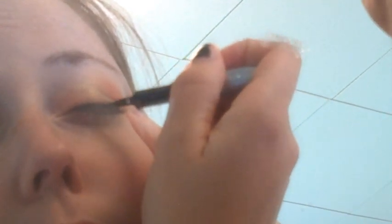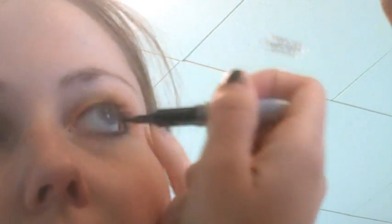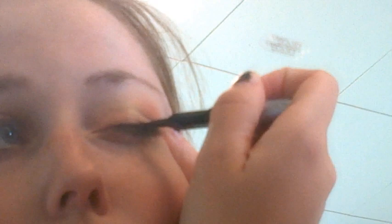I'm going to take my eyeliner again and go back over this line. The reason I go over it once before and once after the eyeshadow is so that it's really easy when you go back over it — you just trace what you did before, rather than maybe messing up and then having to wash off all your eyeshadow and do it all over again.